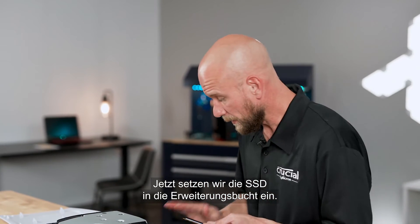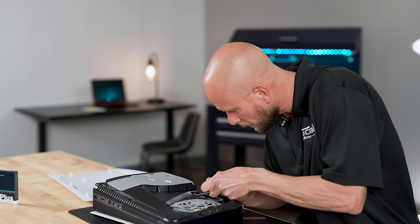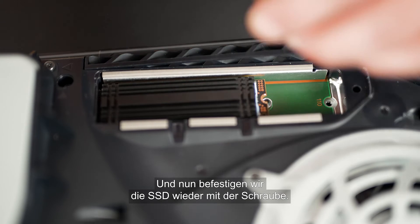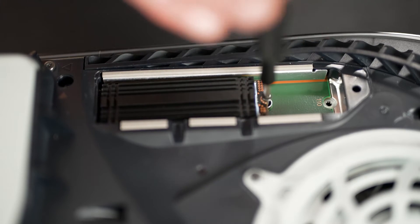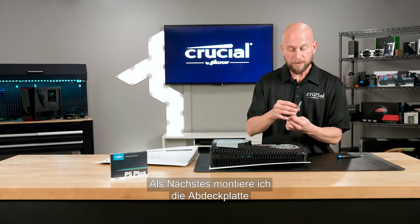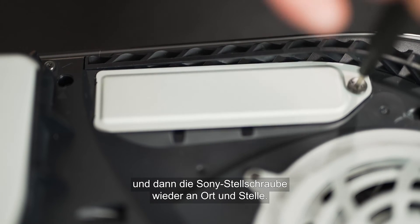Now we're going to insert the SSD into the expansion bay. The connector is keyed so there's only one way you can put this in — you can't plug it in upside down. Use an insertion angle of about 30 degrees and plug it into the socket, then drop it down. Now we're ready to re-secure the SSD with the screw — go ahead and screw that down all the way so it's snugly in place. Next, replace the cover plate and then the Sony set screw back into place.